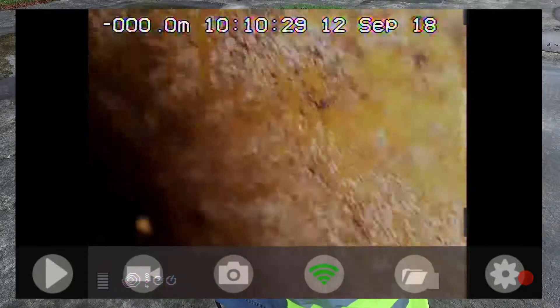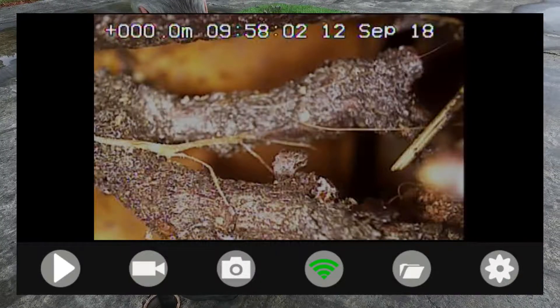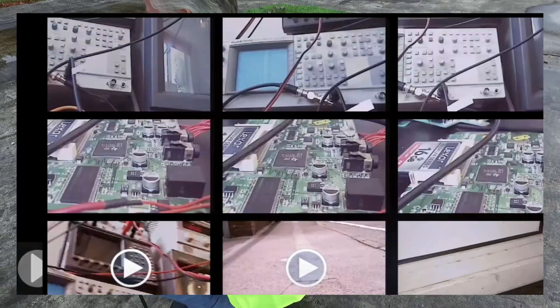That video has now been saved to my phone and can be shared using a number of methods. The simplest method is from the app — press the folder button and that will bring up all the videos and stills I've taken with this system.